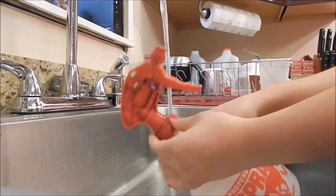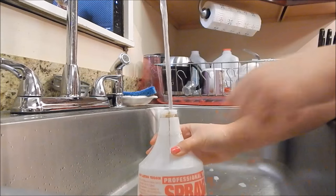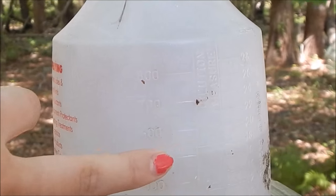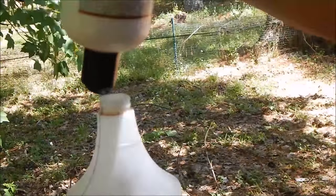The first step is to put water in your spray bottle. However much water you put in is how much detangler spray you will have. I just filled my spray bottle up halfway.